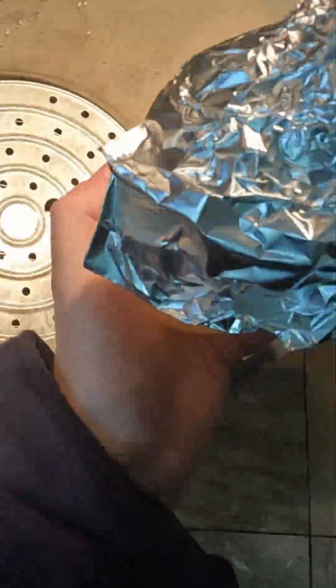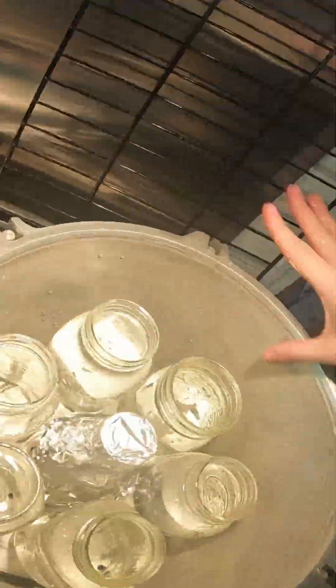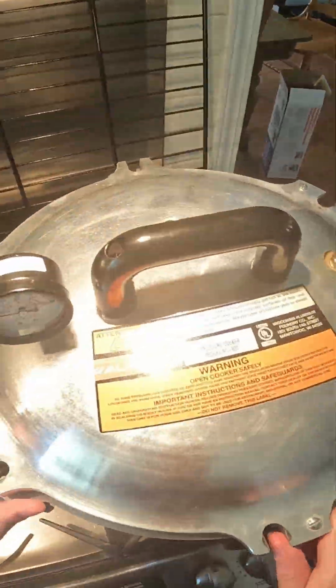While your oven is preheating, you should be filling up your pressure canner with enough to just space it out pretty evenly, just for a heat sink. Put your agar in the center. You're also going to want to apply olive oil to the mating surface on the inside of your pressure cooker before making sure it's even and sealing it completely.